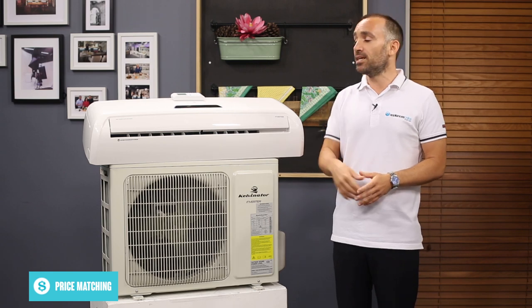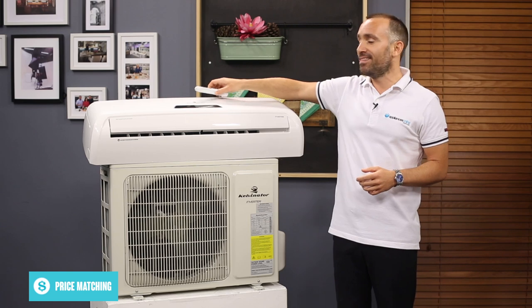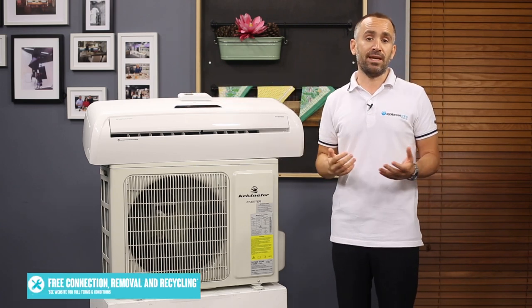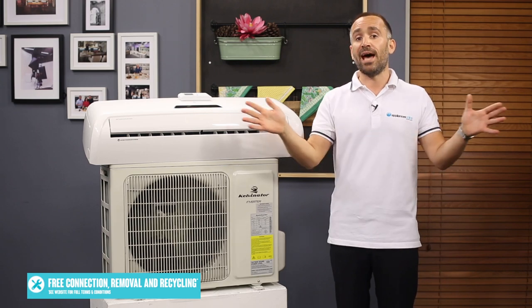You can operate the aircon using the included remote control. You can adjust the fan speed and the target temperature, and switch the swing on or off depending on whether you want to focus the cool air in one direction or spread out the airflow.